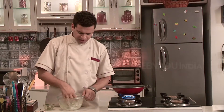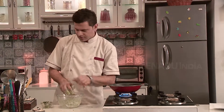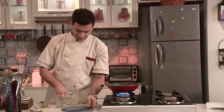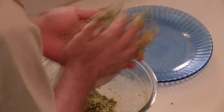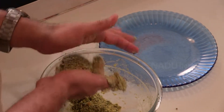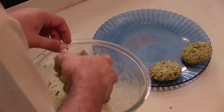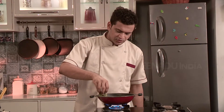Now I have nicely mixed it, making it into nice round balls and patting it into the shape of vade. Then we will fry it. Now the oil is heated and I am dropping the vade one by one.